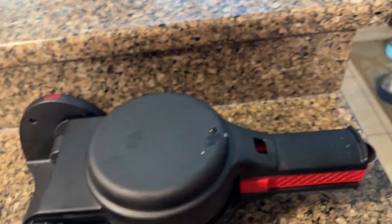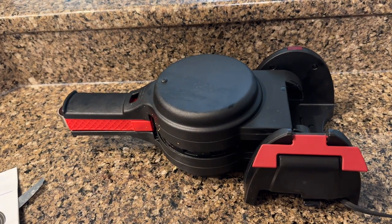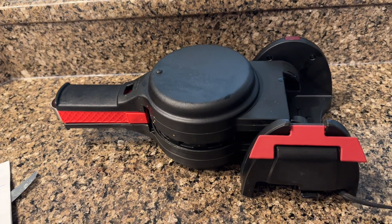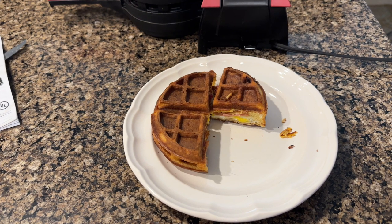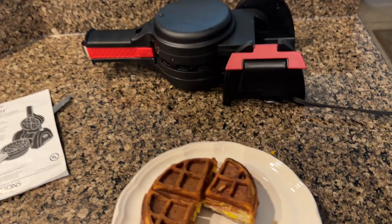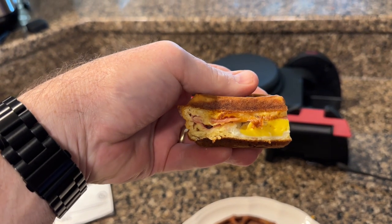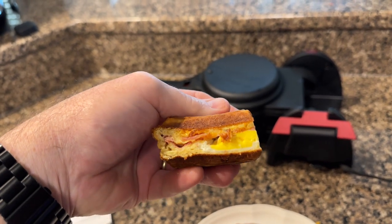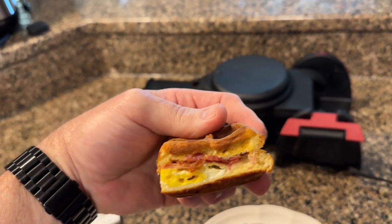Then you close it, give it a squeeze, and flip it over. I let mine cook for 11 minutes, but it varies from 8 to 11 minutes. Out comes my chaffle — I put in a pre-cooked egg, bacon, ham, and cheese. You want to put cooked stuff in there because it won't cook fully in the middle. Does that not look amazing?